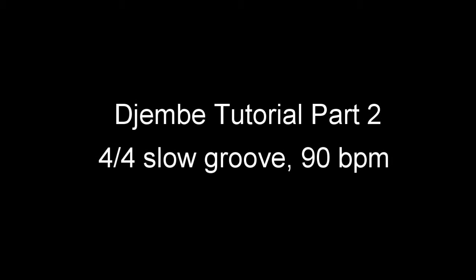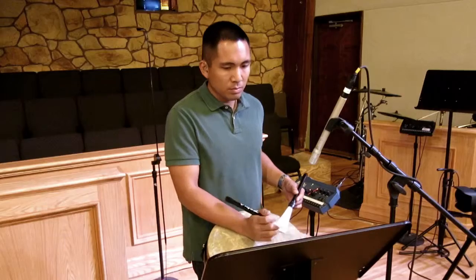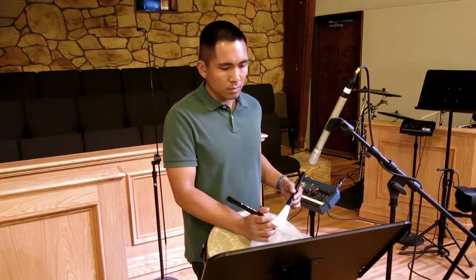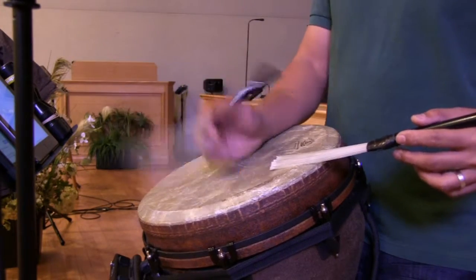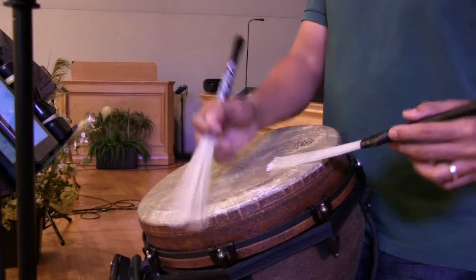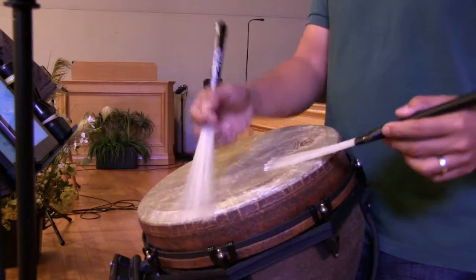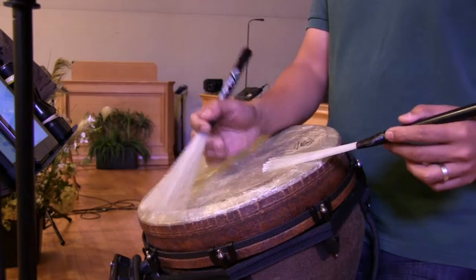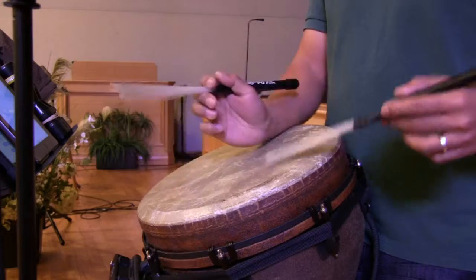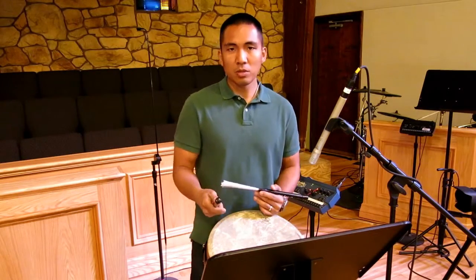All right, so this one is Before You I Kneel. I would do exactly the same thing — figure out how many choruses I have, how many verses I have. This is a pretty slow song, so it's going to be pretty simple.